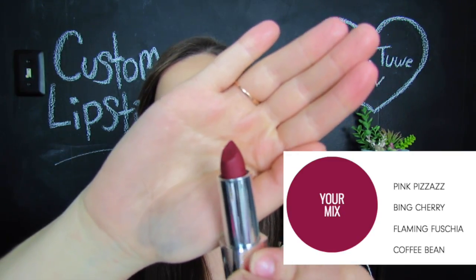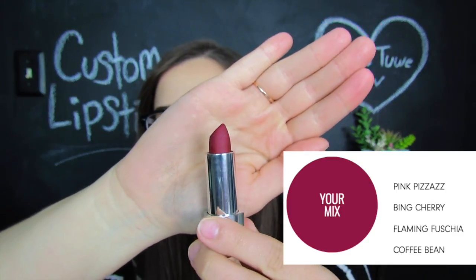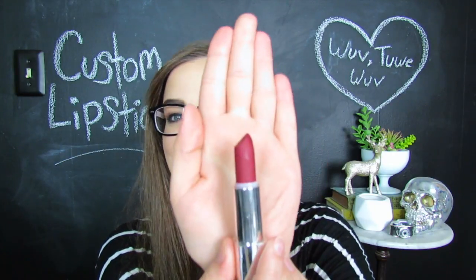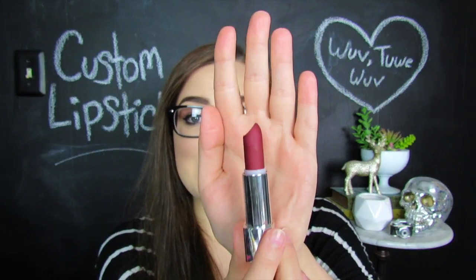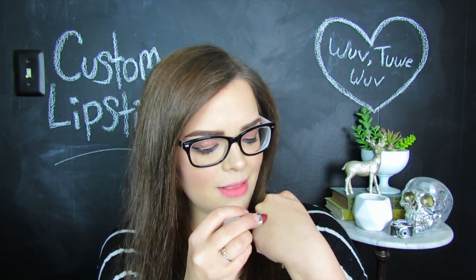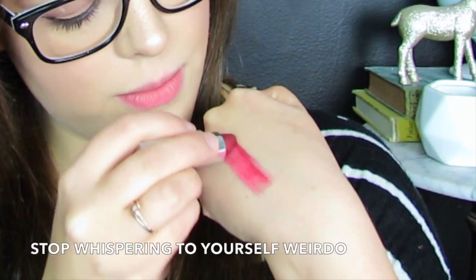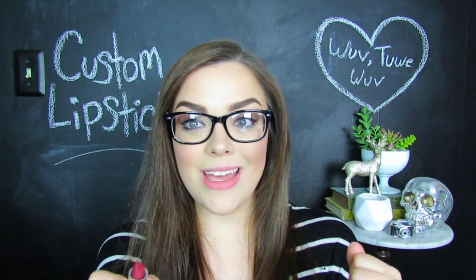Here it is — my personally selected color. I wanted to do something for fall that was very berry and deep and warm. It smells like lipstick, just a very standard lipstick. This is about how much you're going to get in the tube, so it's not like a huge bullet of lipstick, but it seems like a decent amount. Let's give this a little hand swatch before I try it on my lips. Right off the bat swatching it, I'm not a huge fan of the formulation.